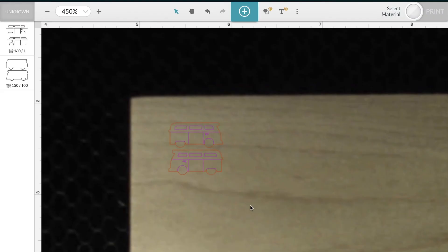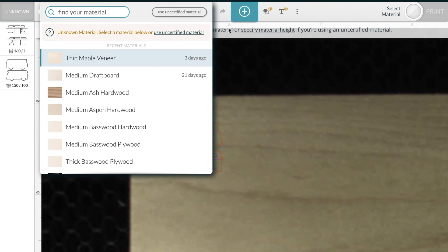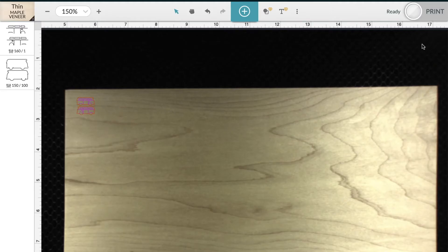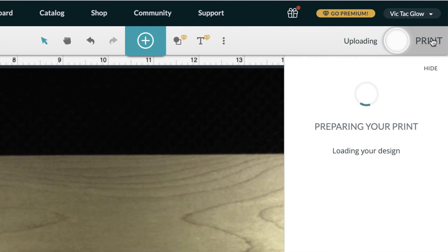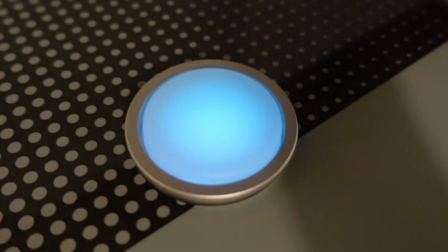Now I select the material. Up on the right, click Select Material, then Select Material again. Since this is not proof grade material, I found that thin maple veneer works best, so I'll select that. Now I'm ready to print — click Print in the top right. The design will take 26 seconds to cut and score. Now I just need to press the glowing button to start the Glowforge.